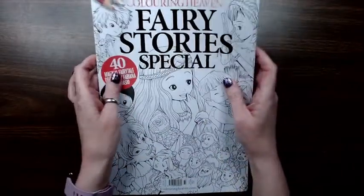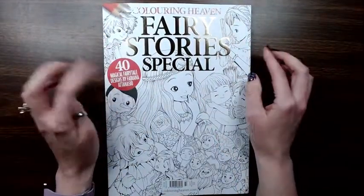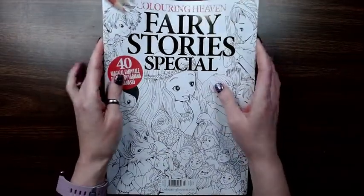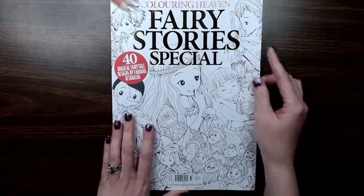Hey folks, I'm here to do a flip-through of the Coloring Heaven Fairy Story Special about Fabiano Atanazio. I just received my copy — it is late, I know most people have seen it already, but I wanted to go ahead and have a flip-through on my channel as well. So here we go.